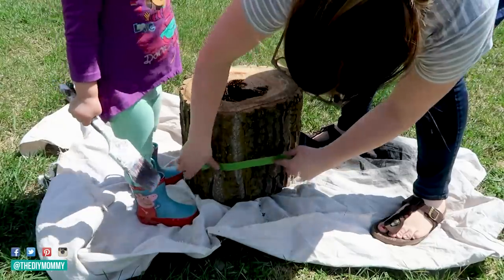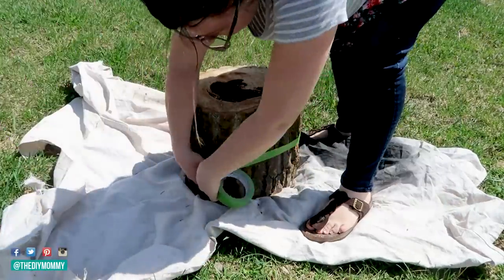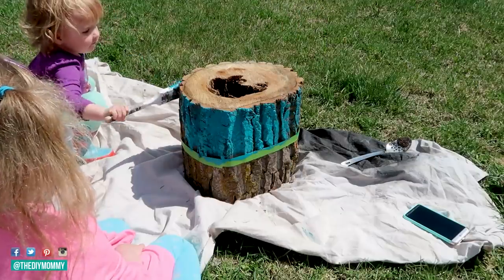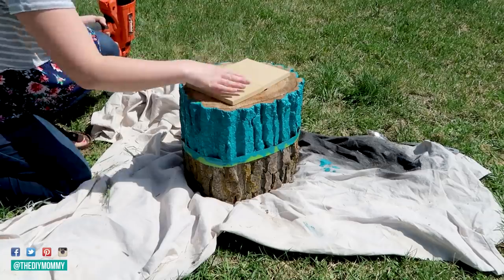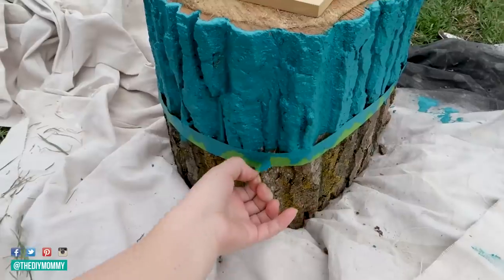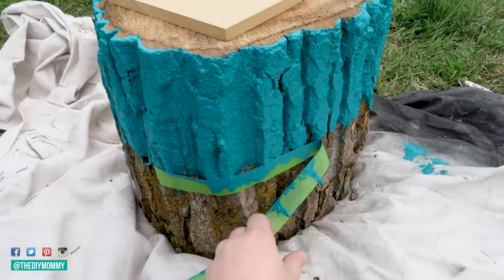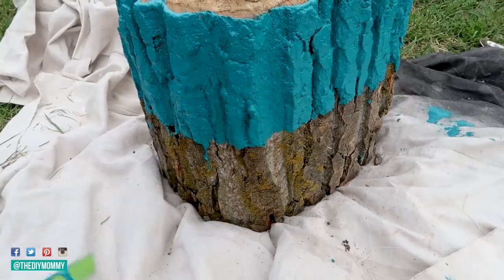For this first one, we're going to make a really simple log succulent planter. If you can find a log where it's kind of rotting in the middle, it is ideal. Put a piece of painter's tape around the middle and then take any leftover paint you have on hand. I found this beautiful deep teal latex paint — my favorite — and paint on top of the painter's tape. If you have a hole in yours, you might need to grab some scraps of wood and nail them to the bottom to make sure your dirt does not fall out.